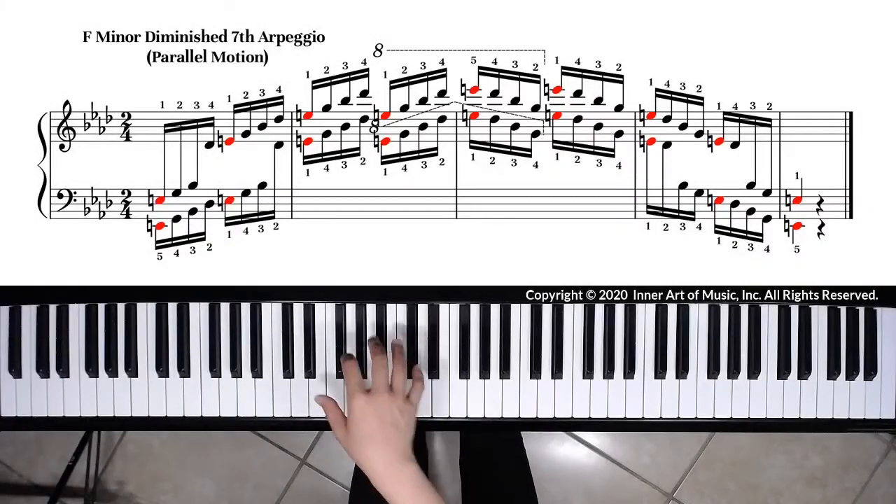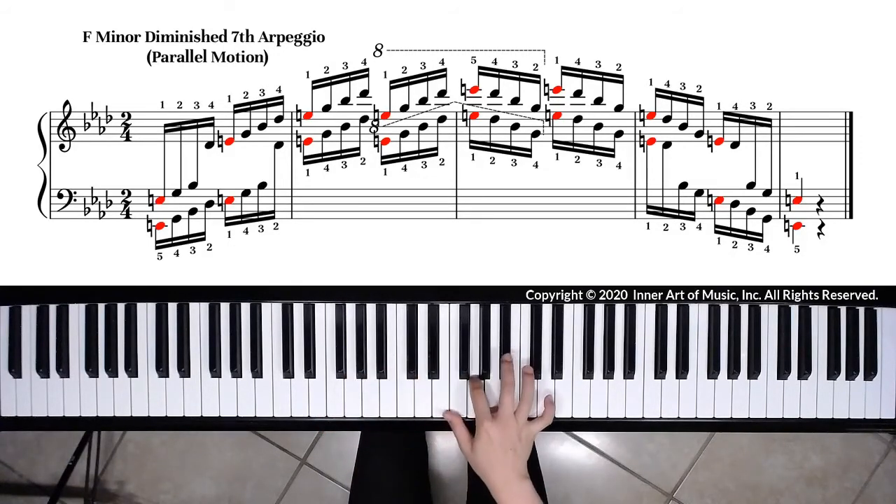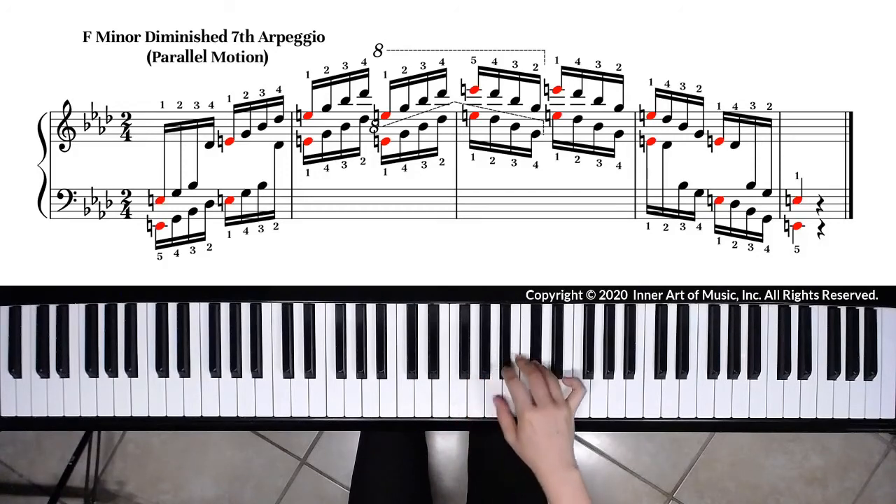The right-hand fingerings for the diminished seventh arpeggio of F minor are: one, two, three, four, one, two, three, four, and so on.